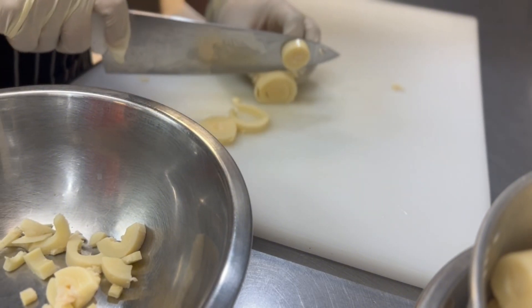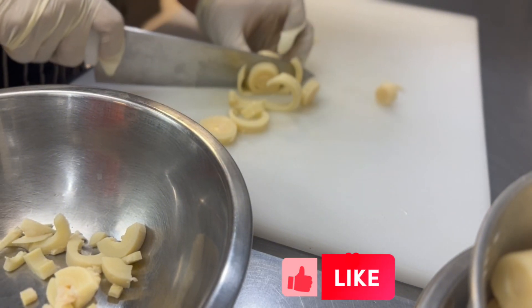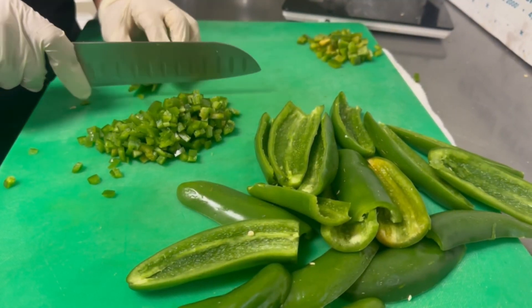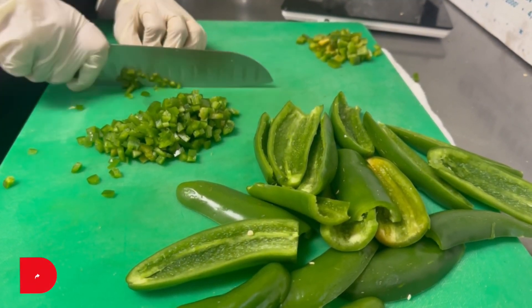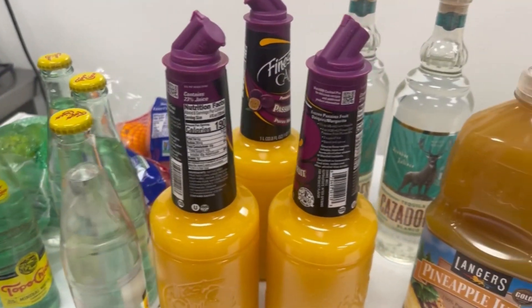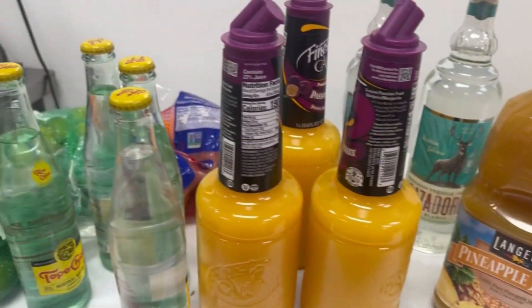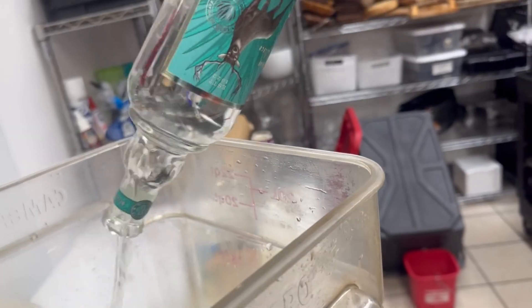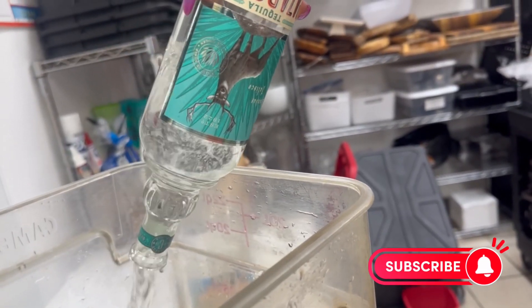So for the vegan ceviche, we swap out the shrimp for hearts of palm that we're chopping up. A ceviche ain't ceviche without a little bit of jalapeño, so we're adding some jalapeño as well. We're about to make up a big batch of my passion fruit breeze cocktail — you can see all the ingredients: some silver tequila, some pineapple juice. So delicious.